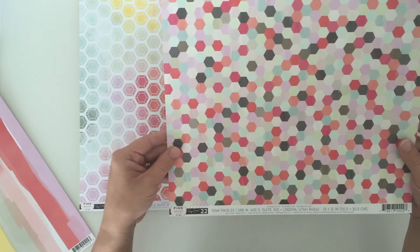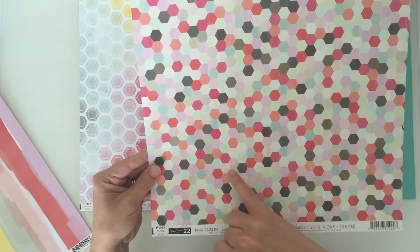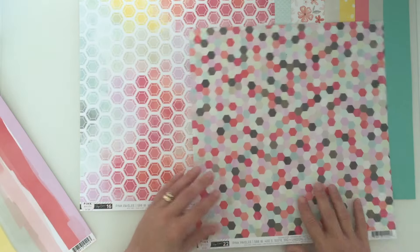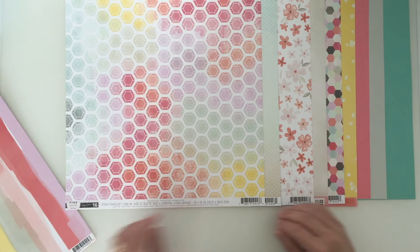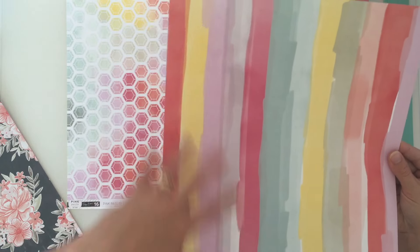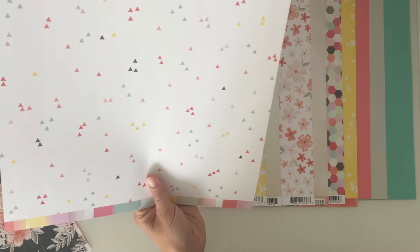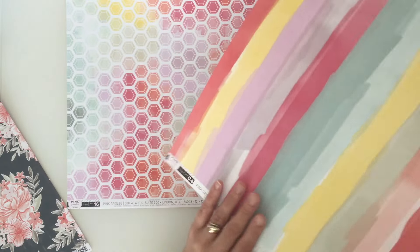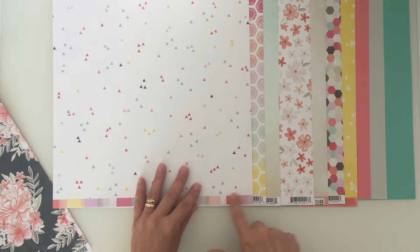Then we have number 22 - again we've got the hexagon thing going on, maybe I'll get that design done with my hexagon punch. Got that in all the different colours, and a nice useful grid design on the other side. Then we have number 4 which has like freehand-drawn brush strokes in a watercolour style. And on the other side lovely little triangles on white, along with some good branding strips.